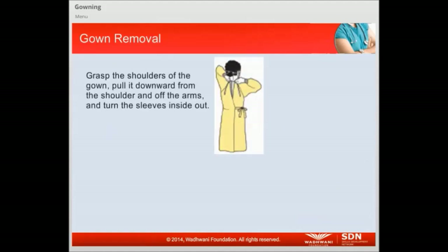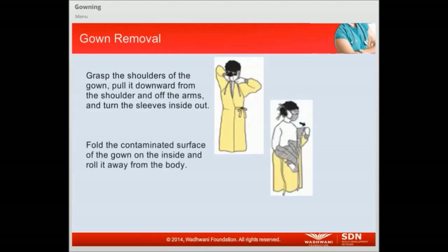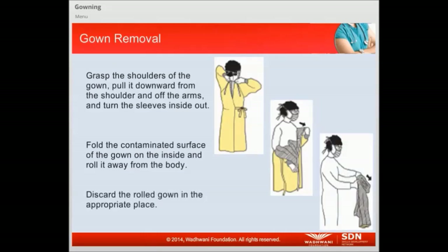In order to remove gowns, follow these steps: Grasp the shoulders of the gown, pull it downward from the shoulder and off the arms, and turn the sleeves inside out. Fold the contaminated surface of the gown on the inside and roll it away from the body. Discard the rolled gown in the appropriate place.